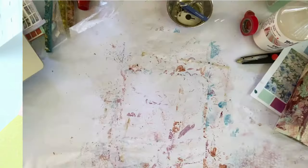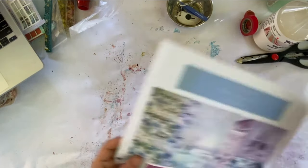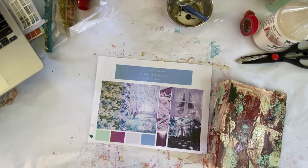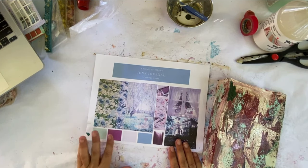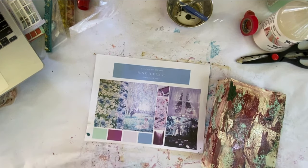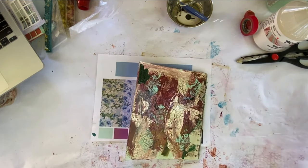Thanks for joining me today. I have a lot to share with you. I'm starting a series where I'm going to craft with you my newest project, called 'Garden of Dreams, Lara's Journal.' Originally it was named 'A Picnic of Dreams,' but I realized it was going to be fall and the colors and theme were very spring, so we're going to try and make it work.